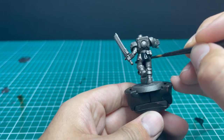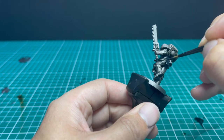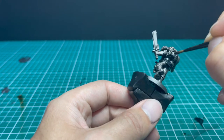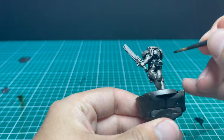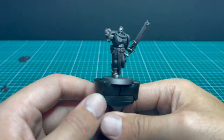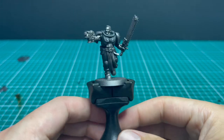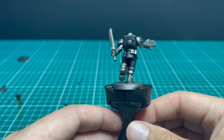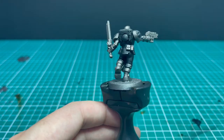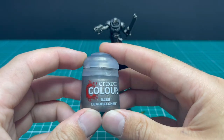All the armor panels across the miniature get a solid coat of contrast Black Templar. All the other parts will be painted over, so you don't need to be particularly careful at this stage — just get it on. Once that's dry, give the armor another very light dry brush of Leadbelcher to catch the edges again.